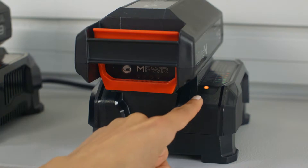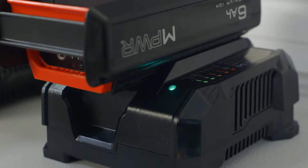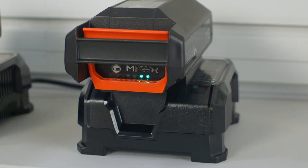If the indicator light is orange, the battery is too hot or too cold to charge. It will begin charging once it reaches the proper temperature. Please contact us if the light is ever flashing red and green, as there may be an error with the battery. The light will flash green while the battery is charging and will turn solid green when it's fully charged.